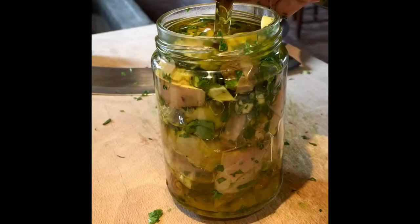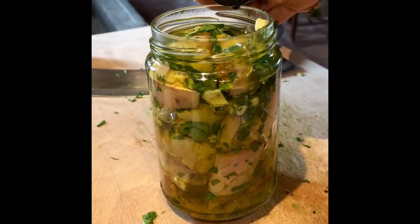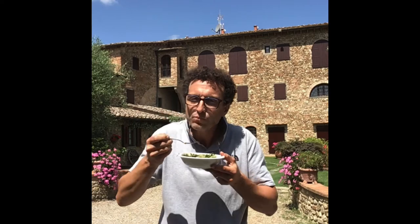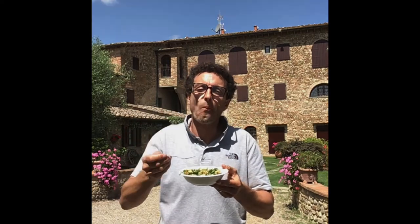Our artichokes are ready. We put them in our jar and fill it well with oil until they are completely covered. Our artichokes are ready to serve and to be eaten. Enjoy your meal! Our artichokes are ready to deliver.